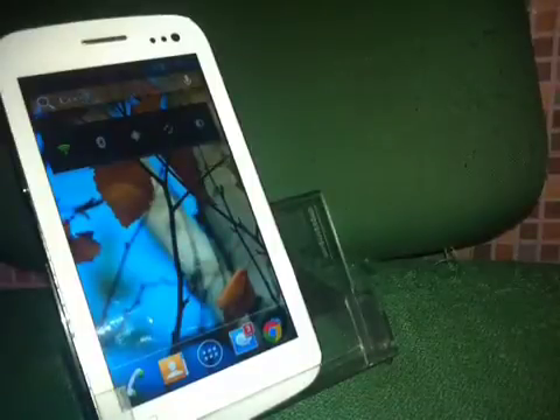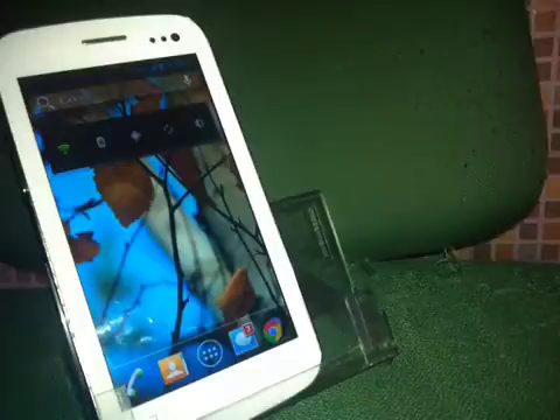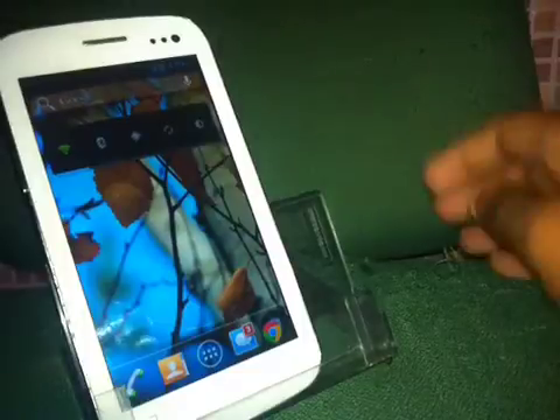What's up YouTube, this is Apple versus CEDIA signing in. In this video I'm going to show you how to downgrade your Micromax Canvas 2 from Jelly Bean 4.1.1 to Ice Cream Sandwich 4.0.4. Yes, in this video you will learn how to downgrade your Micromax Canvas 2, so let's begin.